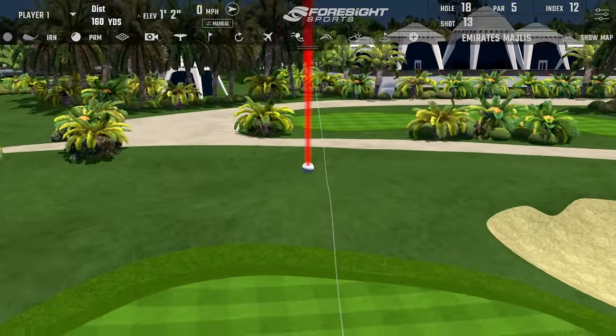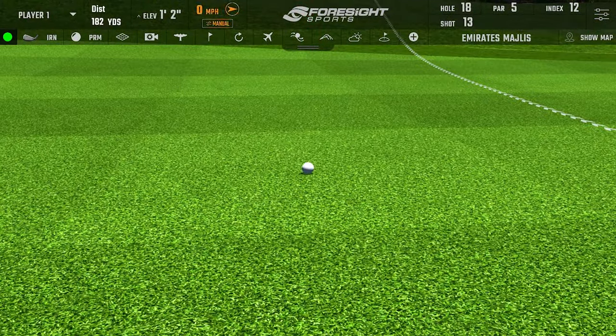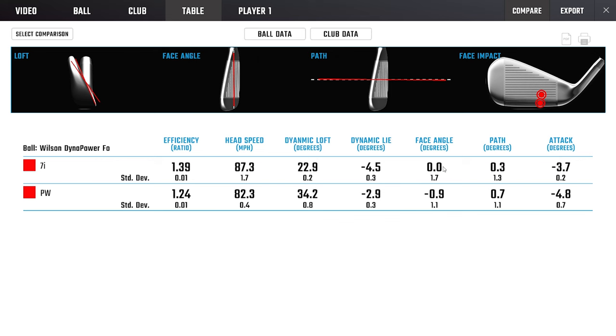Again, that's a nice sound. I'm really efficient with this one — path and face are excellent. Yeah, you've been working on your swing. What's happened to you this week? I worked over the weekend — a little sneaky practice. It's working. 121.4. 180 carry.